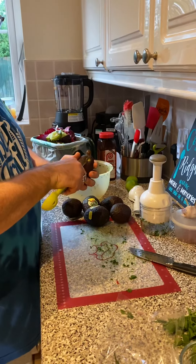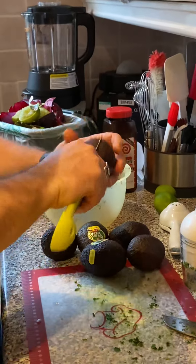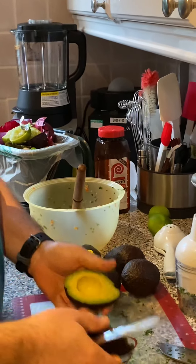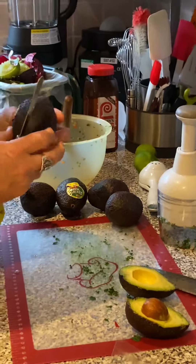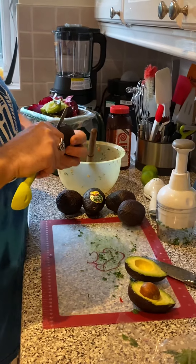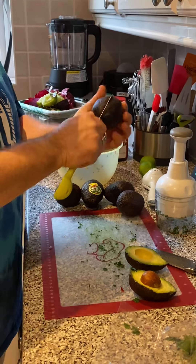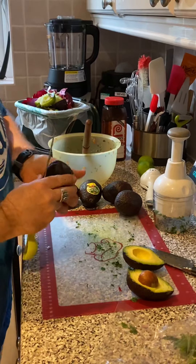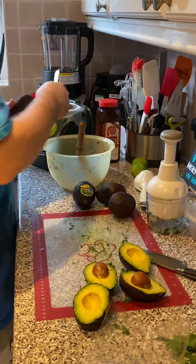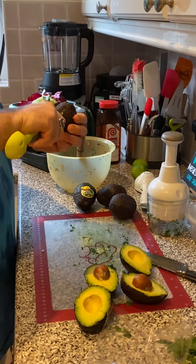Hey everybody! Tomorrow is Cinco de Mayo, so we are going to make carnitas. It's going to be a little Mexican day. Susan loves it when I make guacamole and fresh pico de gallo, so I am making guacamole and fresh pico de gallo just for my wife.